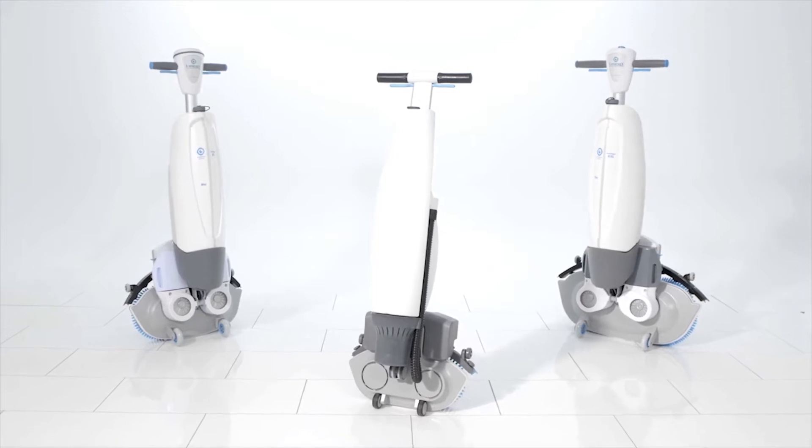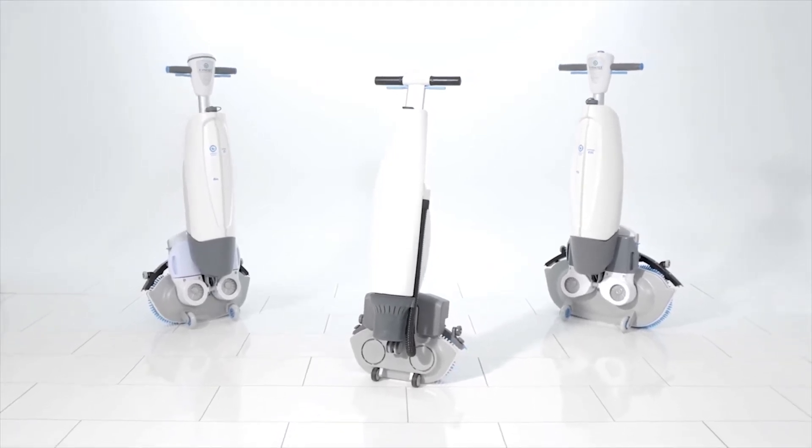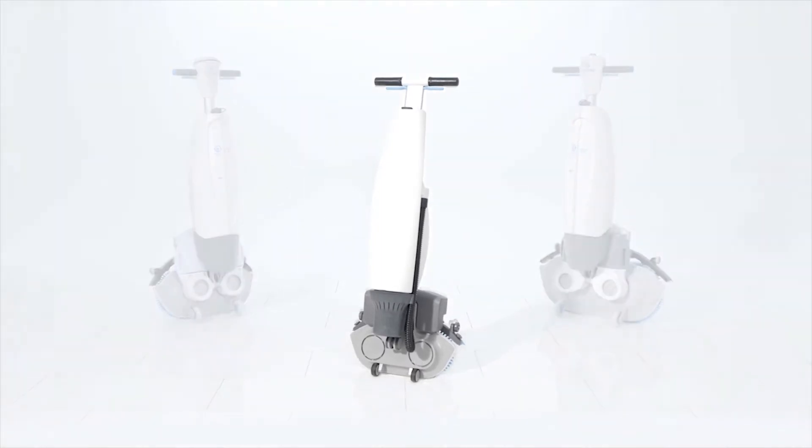Welcome to the revolution — the iMop family of auto scrubbers which are revolutionizing floor care — and its newest member, the iMop Lite.